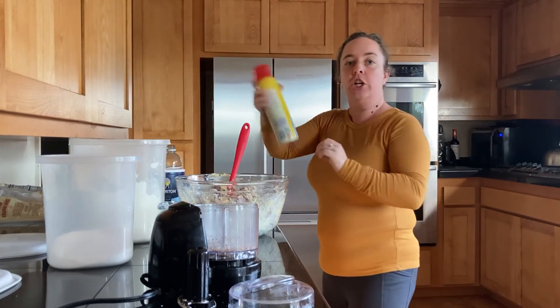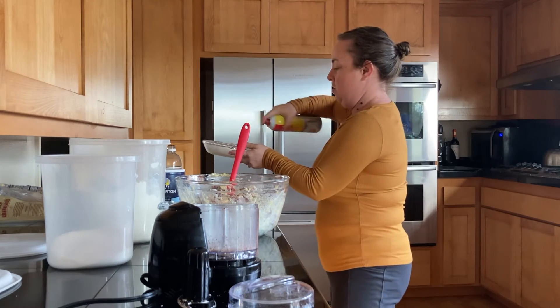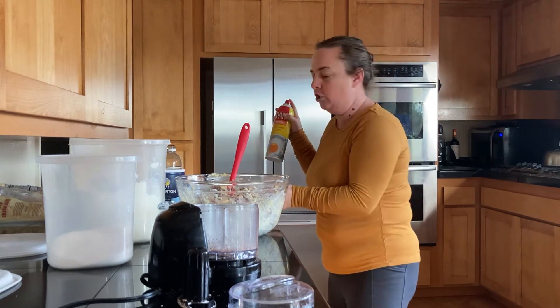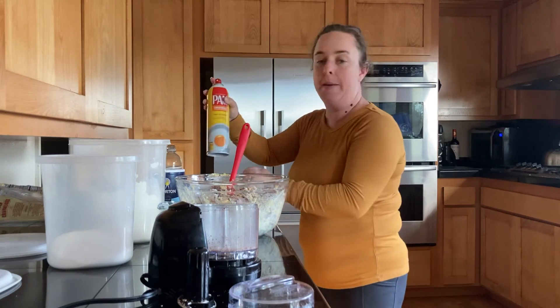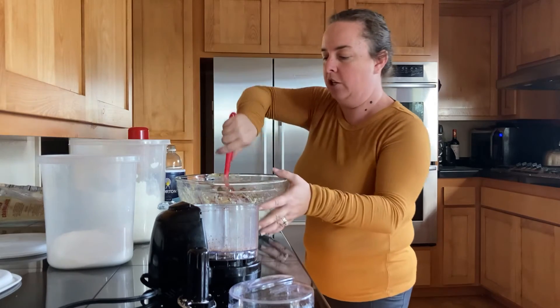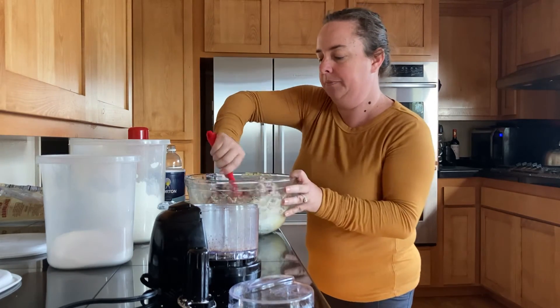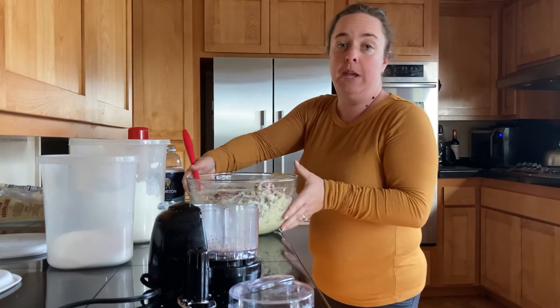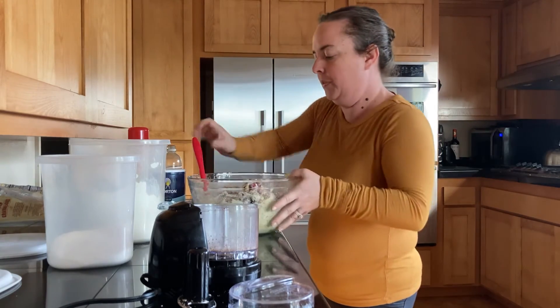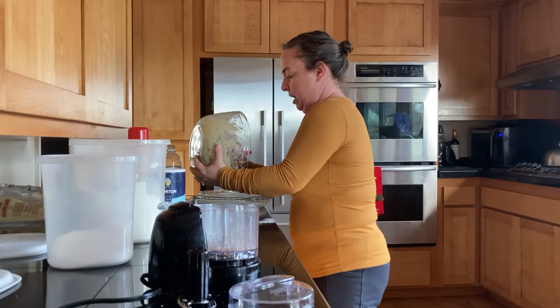Now you're going to take your cooking spray and coat whatever baking dish you decide to use. A pie pan is pretty, but if you don't have one, use a casserole dish — something approximately nine inches in size. You can hear the beep — my oven has preheated. Then you're just going to take this mixture and dump it in.